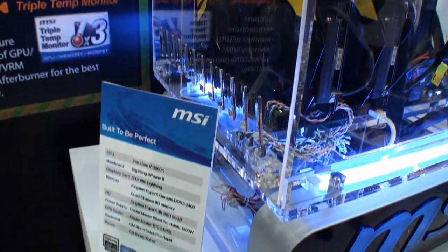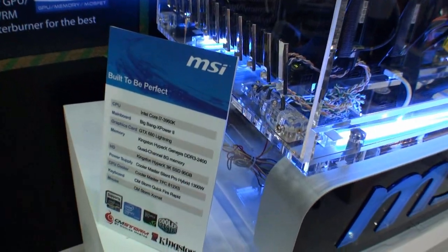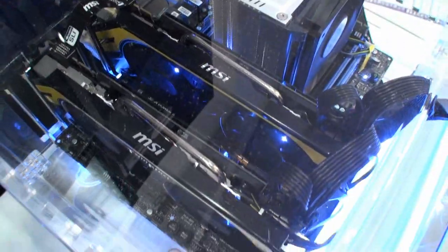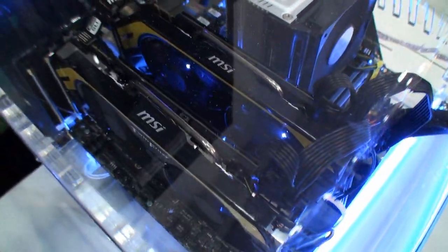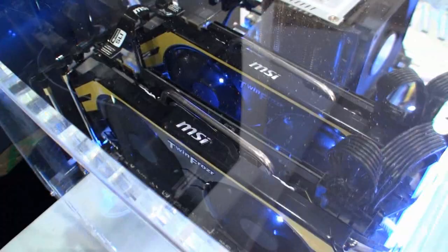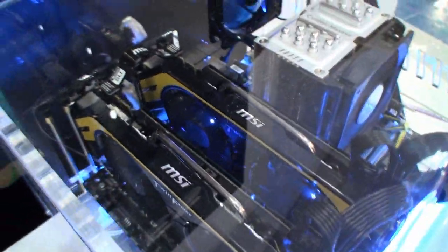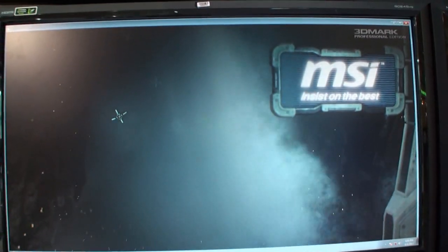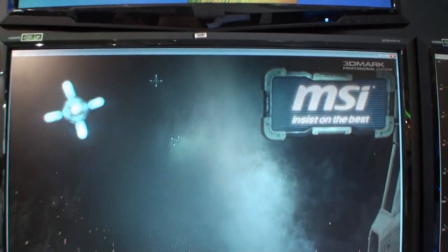I want to show you the system here that we're looking at. What we have here is an MSI system. It's running a GTX 680 Lightning video card — actually running two of them, as you can see. Two of the very impressive MSI Lightning video cards, which have always been very well reviewed and received. The motherboard is the Big Bang X-Power 2. Now let's show you a little bit more of 3DMark for Windows 8.